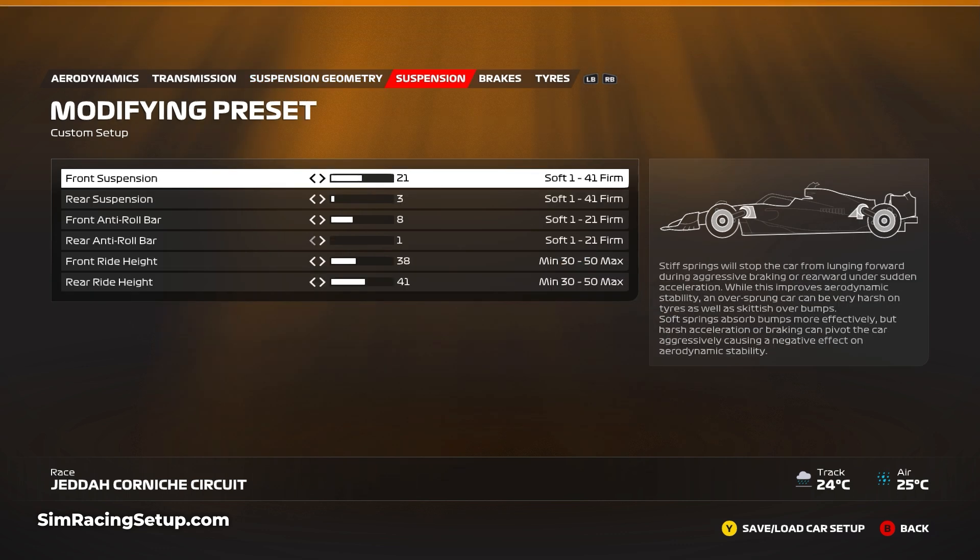For the suspension setup I've softened things down a little bit, because typically a softer car results in a more stable car, and during extreme weather conditions such as heavy rain you want the most stable car possible. I've gone with a front suspension of 21 and a rear suspension of 3, then an ARB at the front of 8 and at the rear of 1. For the ride height I've increased both front and rear a little just to avoid any aquaplaning and give a bit more ground clearance — to 38 and 41.